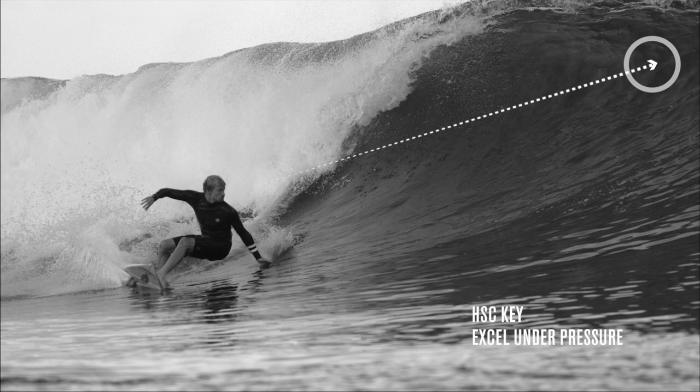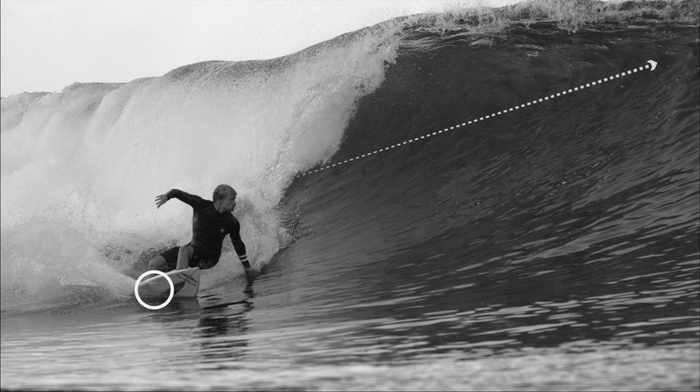When Kolohe squares up and sees the section that he wants to hit, he bends his back leg and straightens his front leg to put the weight back onto the fins of his surfboard.